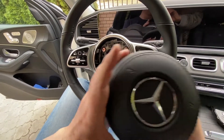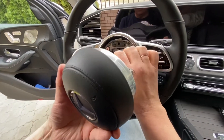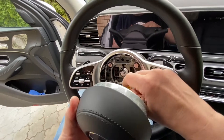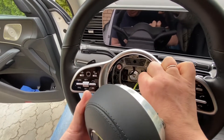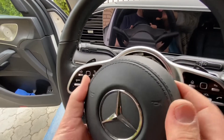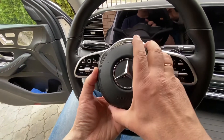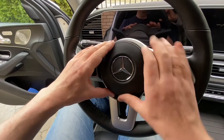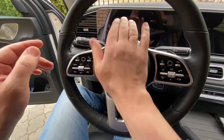Now take the airbag and connect the connector first — just push it in. Then look at the airbag orientation: the arrow has to be at the bottom. Then just push it in until it clicks. Done — we've completed the reassembly.